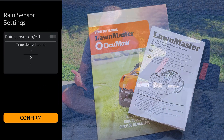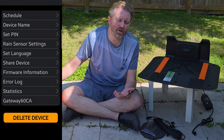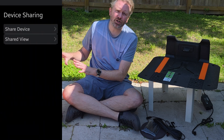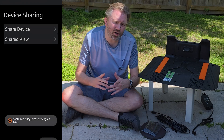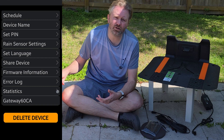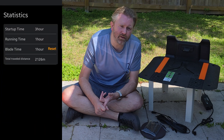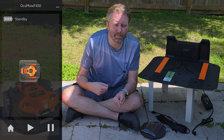If you don't want to use the app, that's perfectly fine — all the settings and controls can be done right on the unit itself. In addition to the lawnmower, you're going to get a couple of extra things. You'll get a bunch of spare blades. If you have any issues with the blades or screws — if they wear out over time or you nick a stick — you can easily swap out the screws and blades.